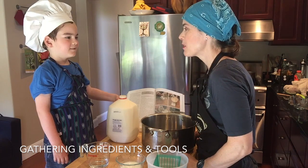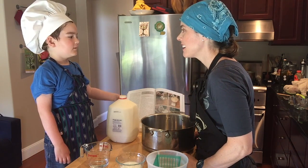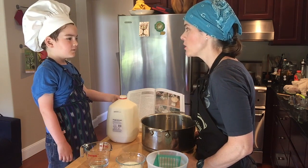Hi, Wyatt. Hi. What are we up to today? Making washed rind. A washed rind cheese.